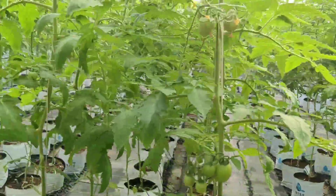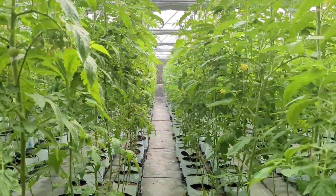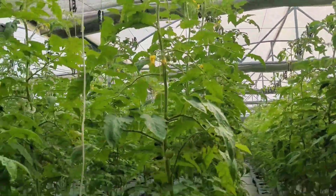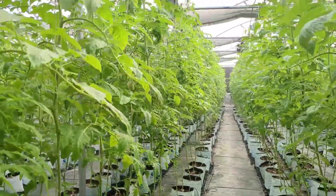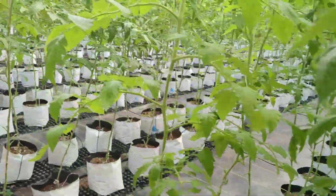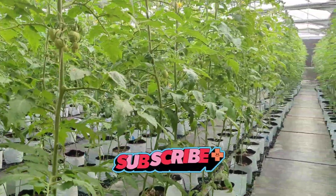In this flowering and fruit developing stage, switch to a fertilizer with higher phosphorus content to increase flowering and, in return, increase fruit production. You need to maintain the exact amount of phosphorus, nitrogen, potassium, magnesium, and sulfur content as per the plant requirement now.